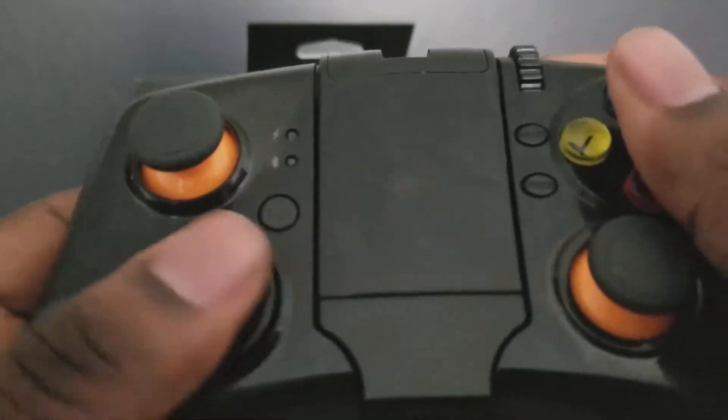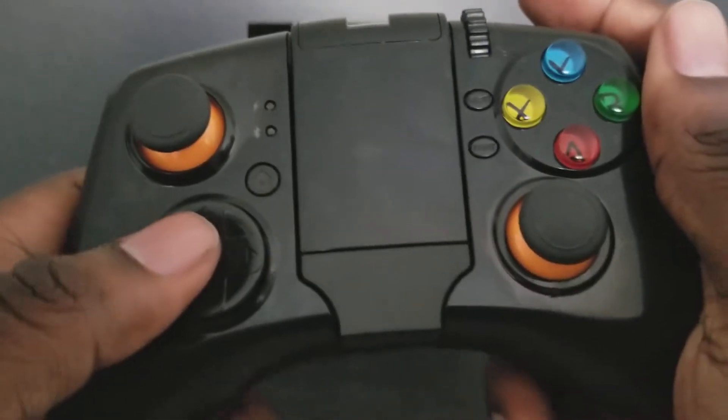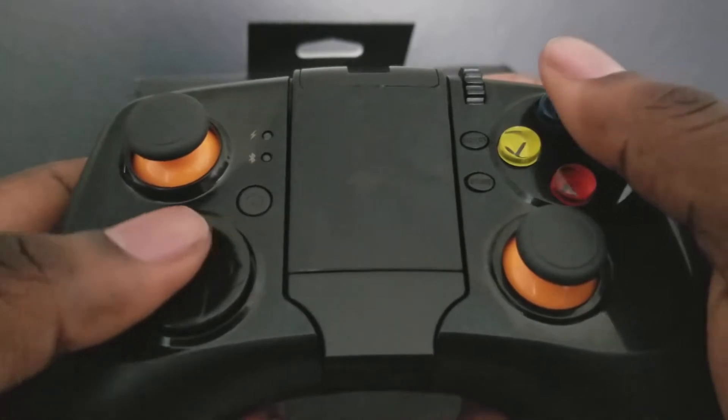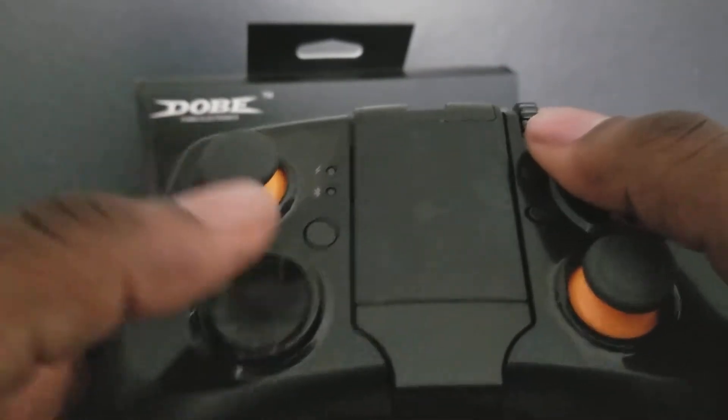The D-pad works pretty good — I use this more than anything else. Usually in Street Fighter Alpha I'm using moves into a combo, bam bam bam. But it's hard because — I don't know — maybe it's just an arcade thing.